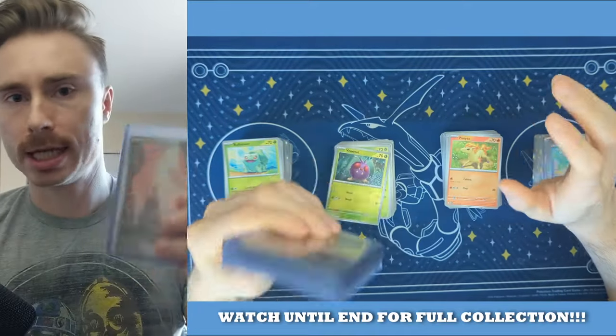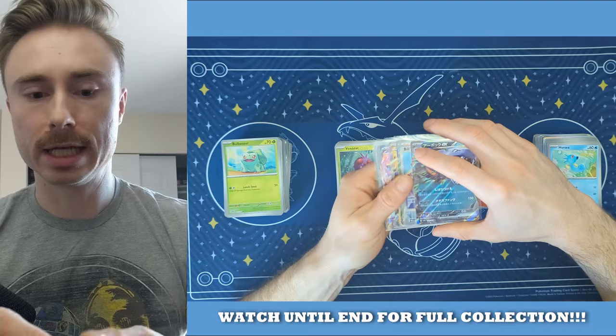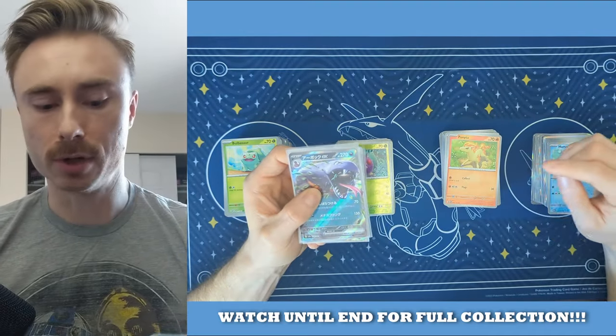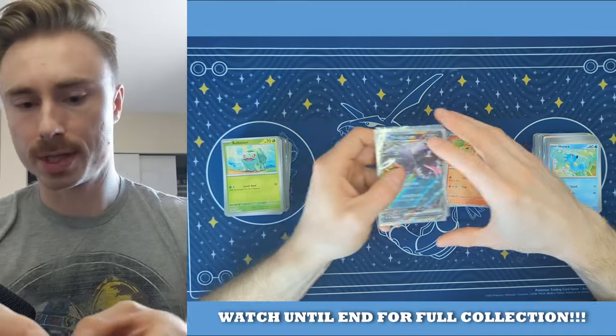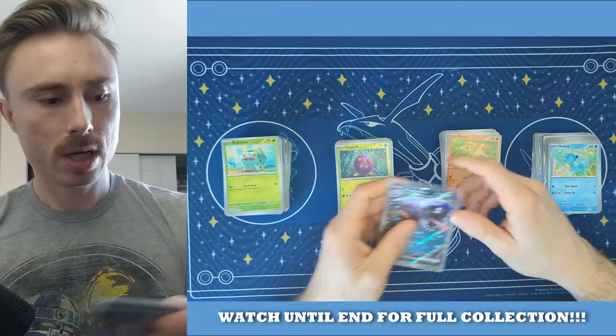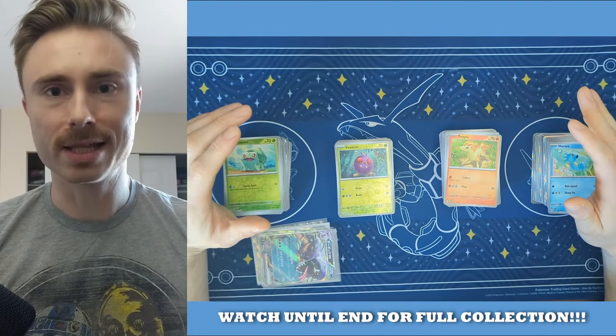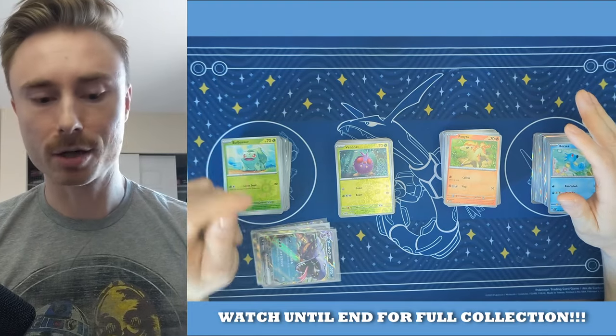I put both my Japanese and English in top loaders. But we're going to be filling in our core set and then going through all the cards that I got in the illustration full arts of the rare cards after 165. So without further ado, I think it's time that we just get right into building the card set in our binder.